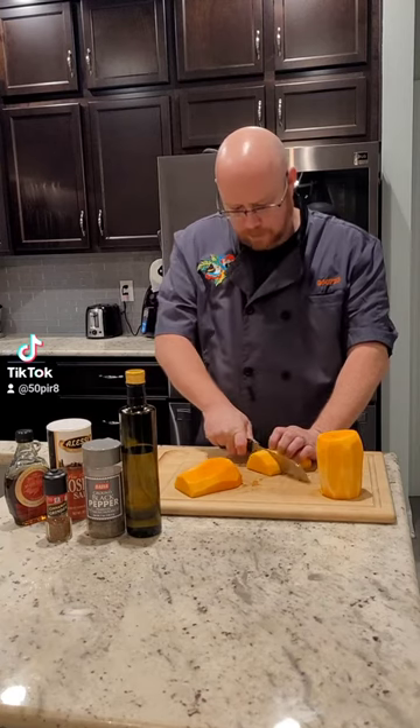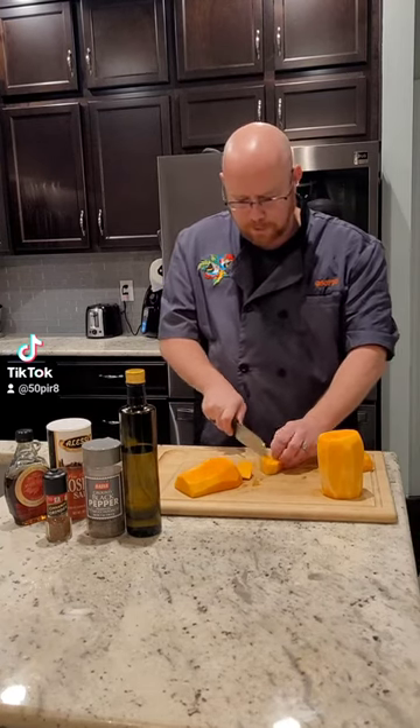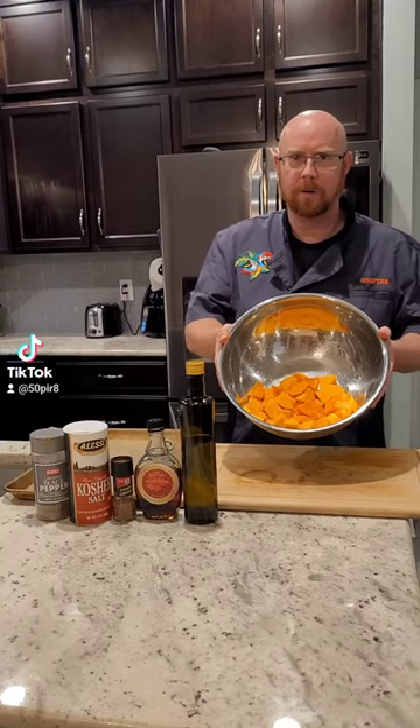We're gonna cut into about one inch slices, and then what we're gonna do is try to make about one inch cubes. They don't have to be perfectly even. We've got our butternut squash all cut up in the bowl now.